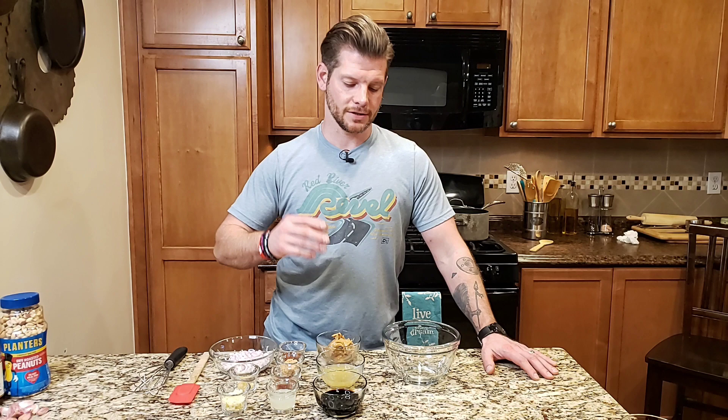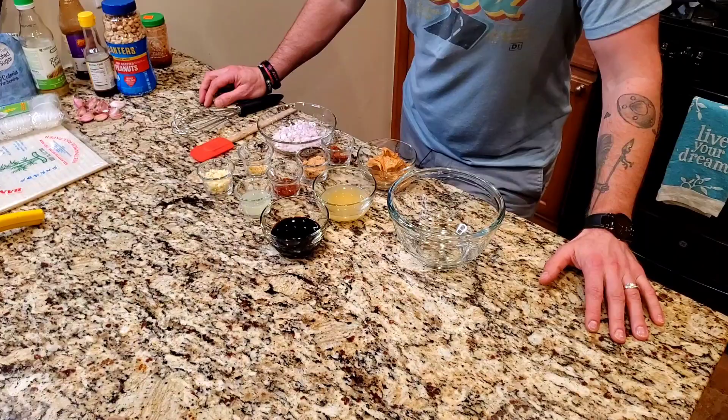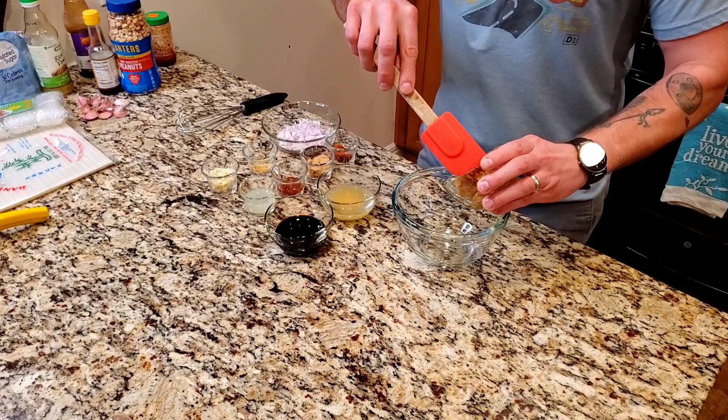We're going to start things off with a peanut sauce. I like to build this first because then it sits and all the flavors kind of come together and just enhance. Also, when you make the spring rolls, you really don't want to sit around and have to make the sauce then. So it makes more sense to start with the sauce.